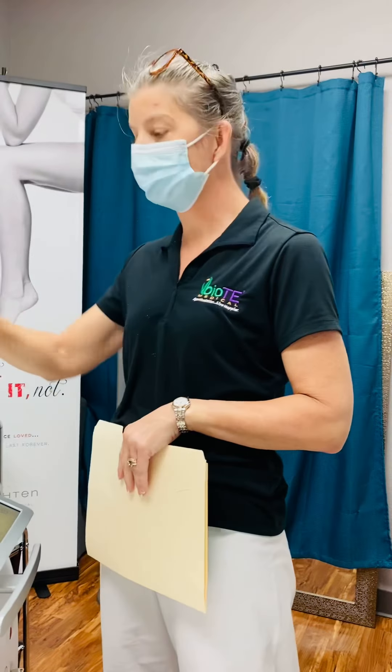Good afternoon, everyone. It's Rhonda with Ideal Body Image, Ideal Weight Loss in Georgetown. We're doing a TruSculpt ID procedure today.